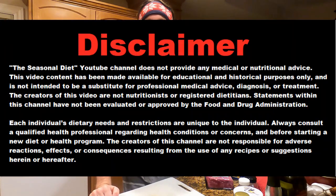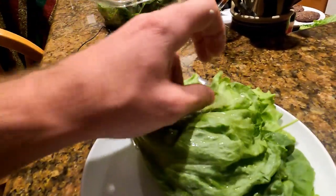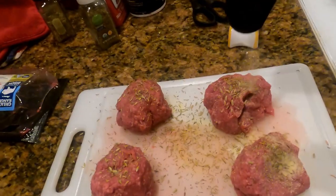Welcome everybody to the seasonal diet — eating what our ancestors ate, when they ate it, like we were evolved to do. Another recipe for you guys today: we are looking at an early summer burger, and we are using ground bison instead of ground beef for the meat.